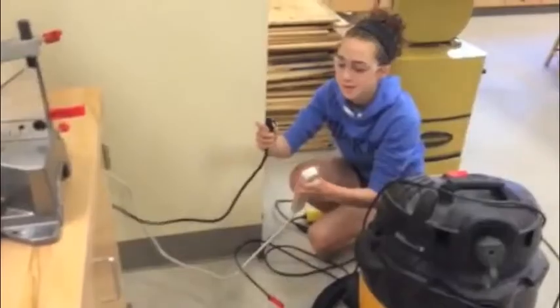Before using the chop saw, make sure you have an instructor's permission. Make sure you wear eye protection and restrain loose clothes. Make sure that your hair is tied back as well.